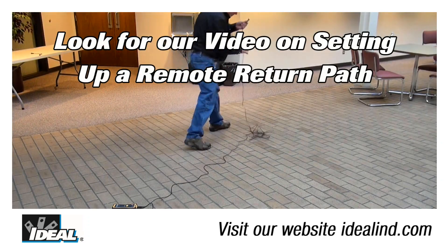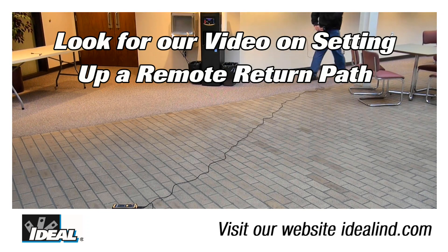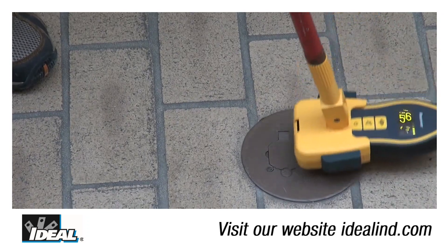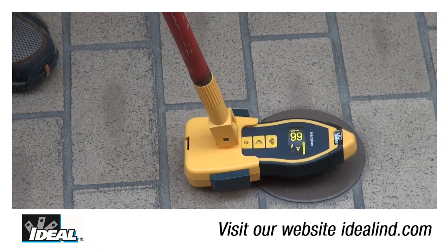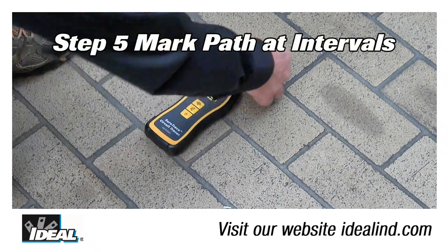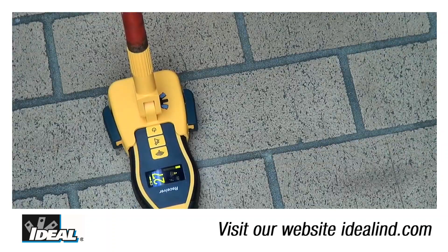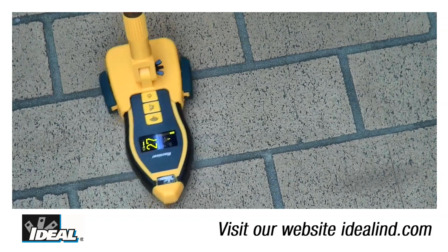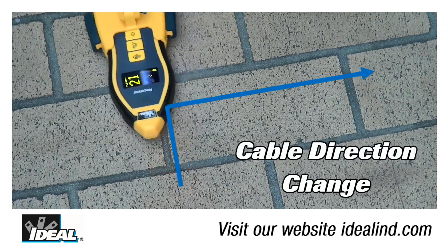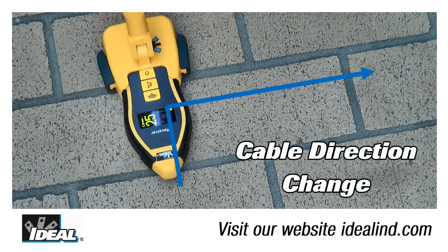If the signal is too weak, utilize the remote return path method for the transmitter, then repeat step two. Continue tracing along the wall, ceiling, or floor in the direction of the signal. Step five is to mark the path at intervals using a small piece of tape to indicate the cable's location. As the cable direction changes, so too will the signal strength and the orientation of the receiver. Continue following the highest reading until the end of the cable is found.